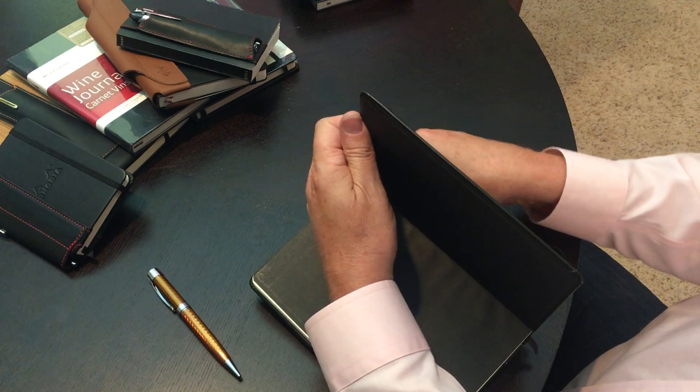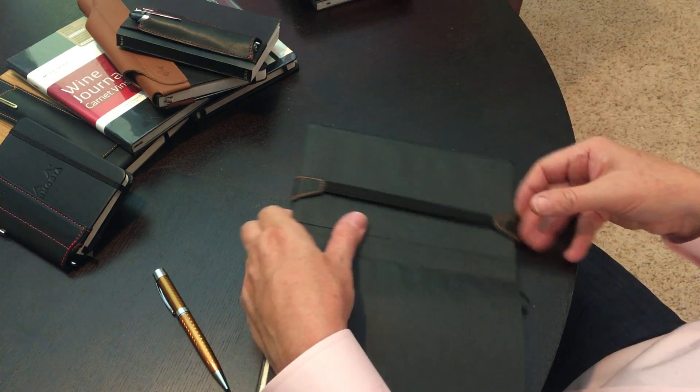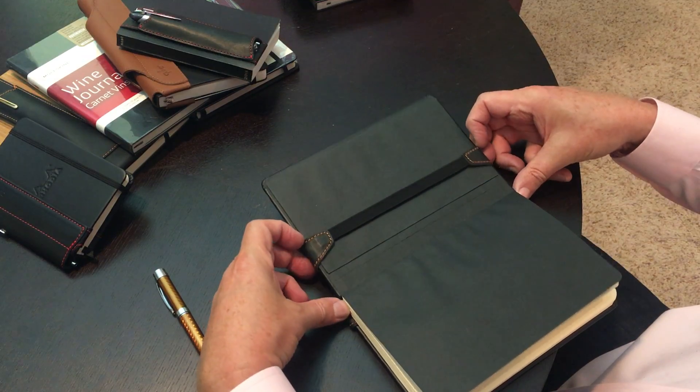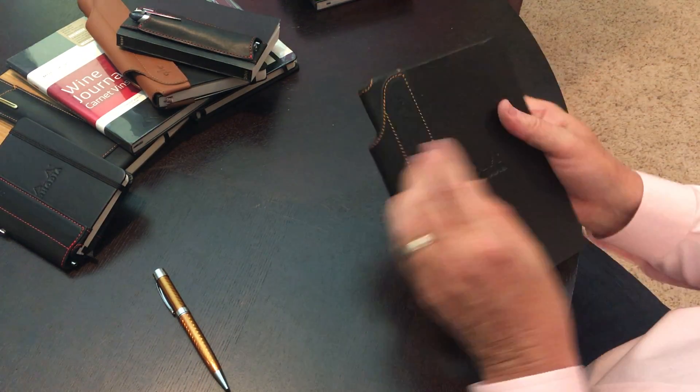I'm going to do the same process on the back cover — just stretch it over the cover. The elastic will spring right back into shape, and we're going to slide this one also to the spine of the notebook, like this.